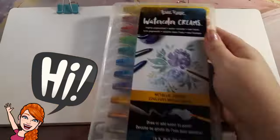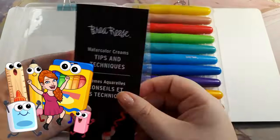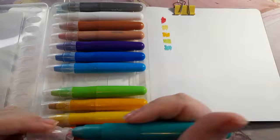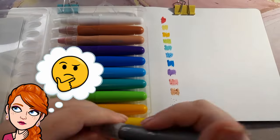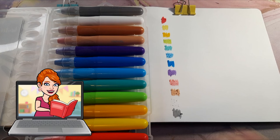Hi everyone, welcome back to my channel — and if you're new here, welcome! My name is Lacy and this is my art channel. When I was trying to come up with an idea for today's video, I remembered how I have a lot of art supplies I've been wanting to try. Normally I'm propelled by what my next idea for my YouTube channel is, and I try to do things I think you'll want to see.